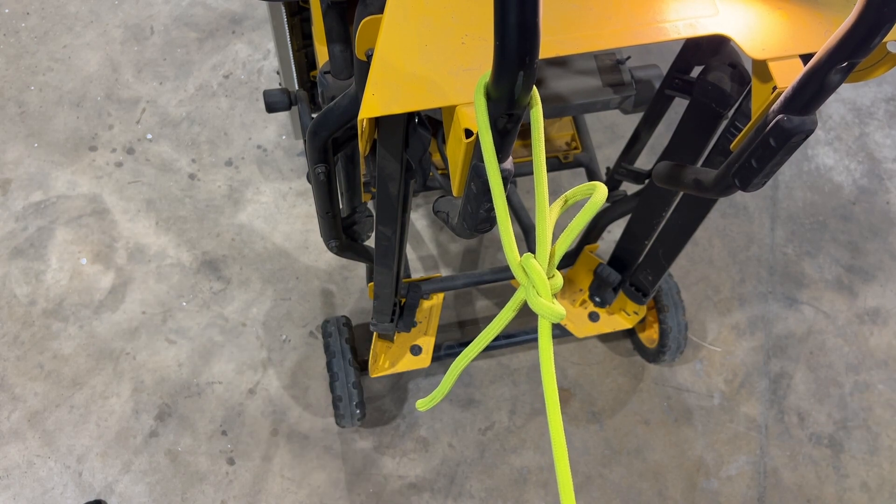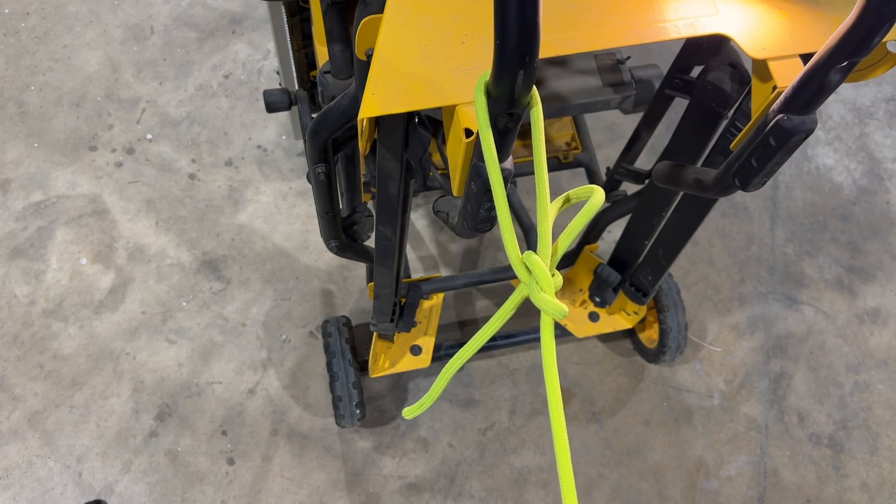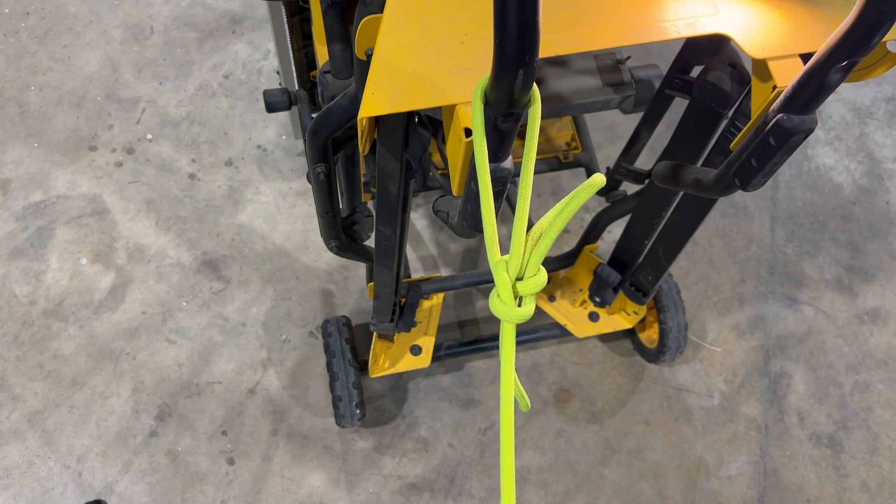I think it's a really great name for this knot just by itself. My name is Ben. You've been watching the Texas Tool Crib. I appreciate you watching, and I'll see you in the next one.